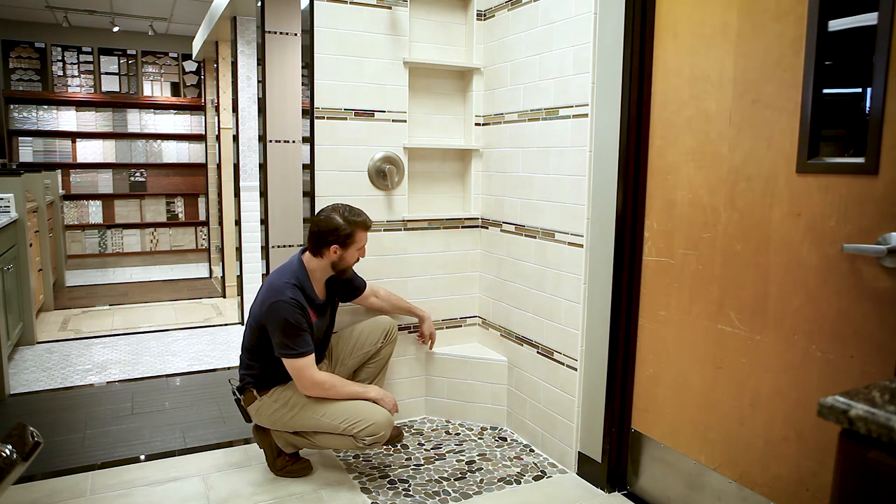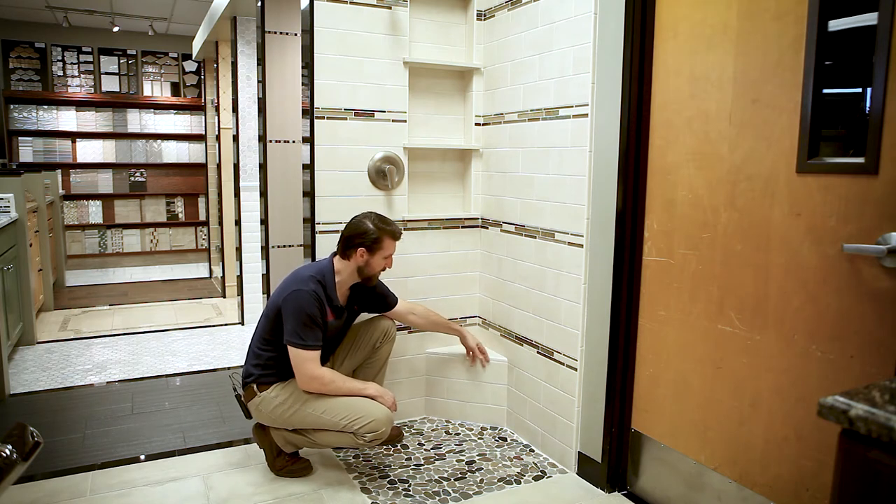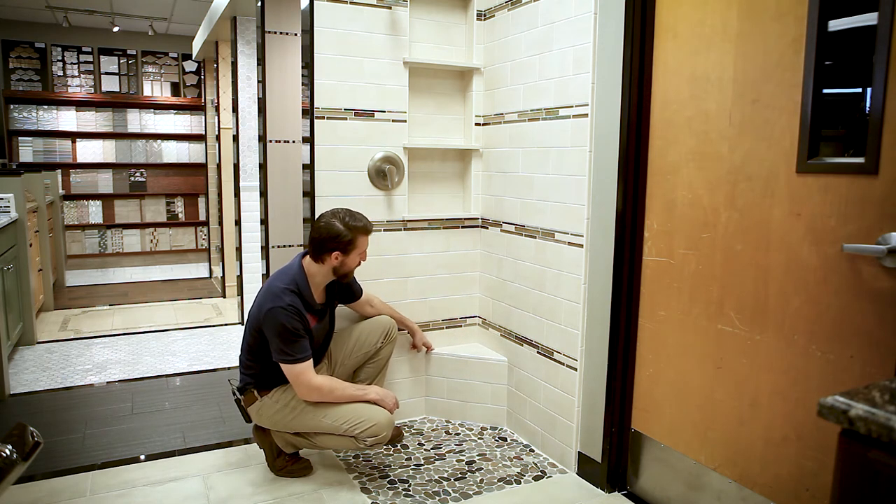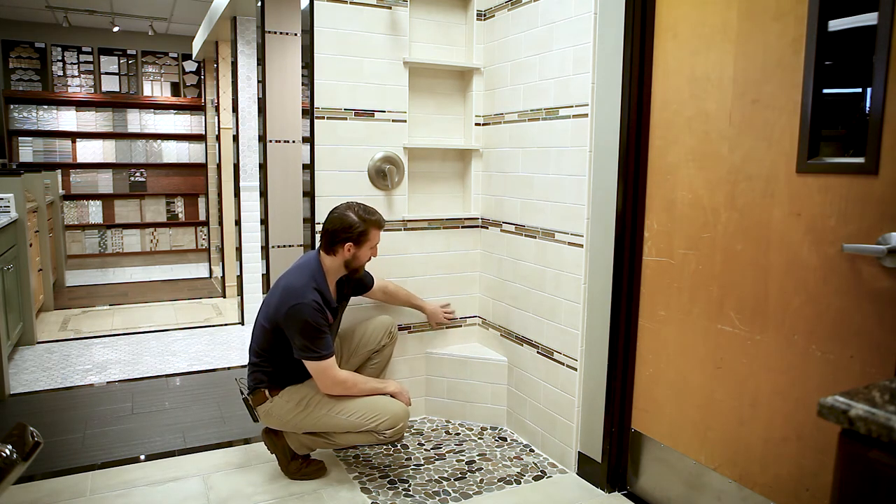We also think that 12 inches across the front seems to be about the right size, which means it's 10 inches on both back walls.